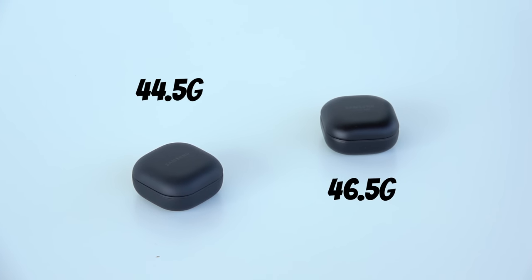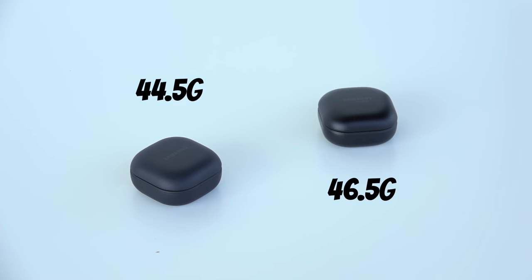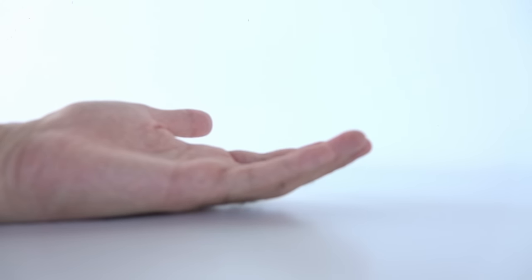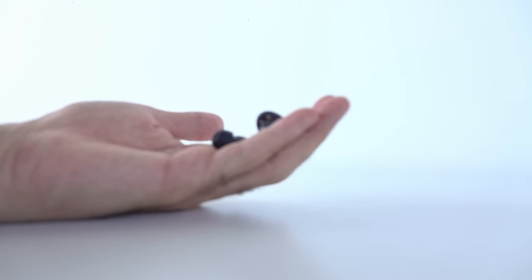The Galaxy Buds Pro earbuds weigh about 6.5 grams each, while the Galaxy Buds 2 Pro weigh just 5.5 grams each — so we're already 2 grams lighter. The Buds Pro case when empty weighs about 46–46.5 grams, while the Buds 2 Pro case weighs 44.5 grams, again 2 grams lighter. In the world of earbuds, those 2 grams can make a real difference in ear comfort and stability.